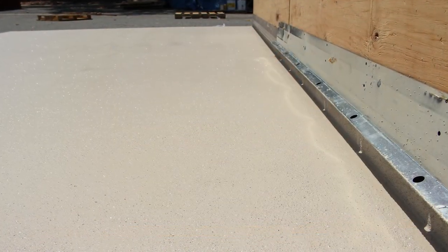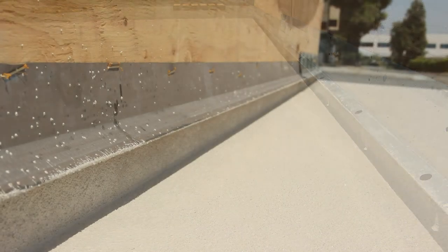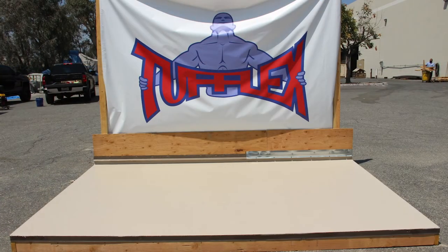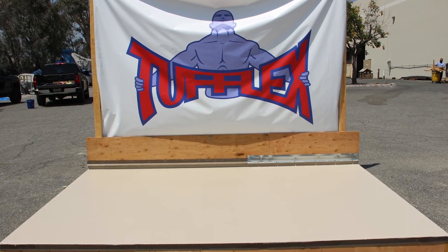The final product should reveal a seamless, flexible, and slip-resistant waterproofing system built to last and withstand even the harshest elements.